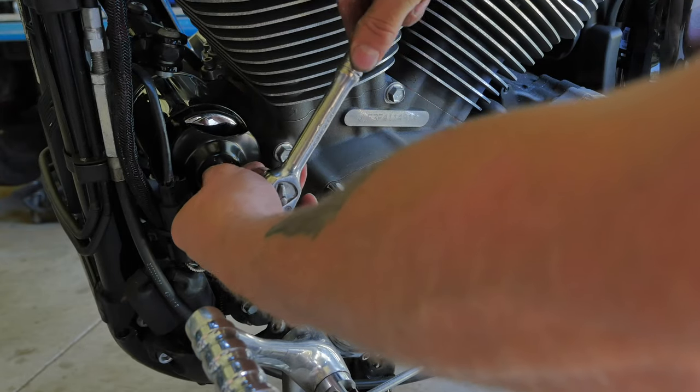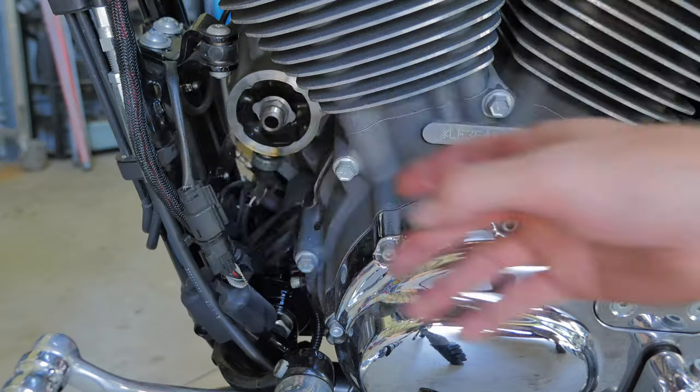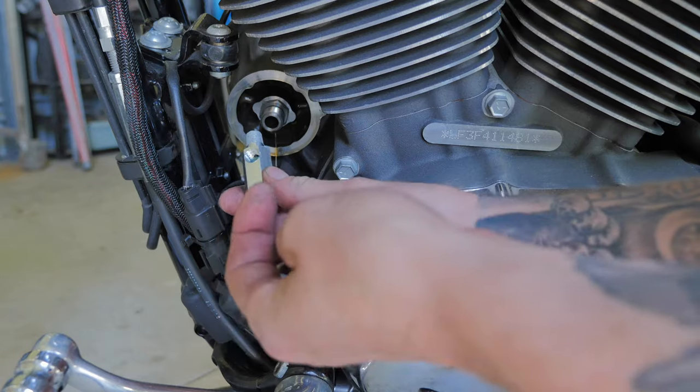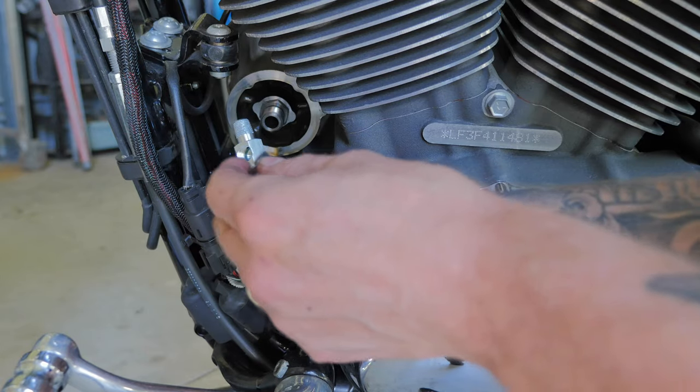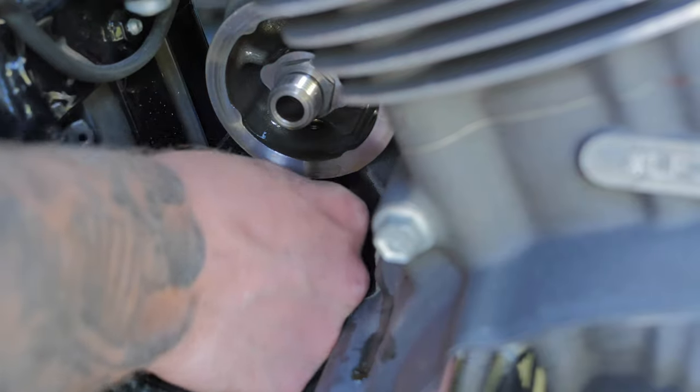First thing I need to do is remove the oil filter so I can get access to the oil pressure sensor. I've got to remove the oil sensor just there to fit this adapter, where the oil line will go onto the bottom and the oil sensor onto the top. So I'm just going to disconnect it before I start wrenching on that.